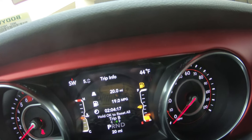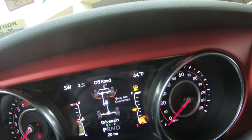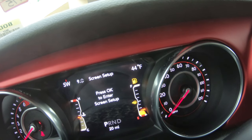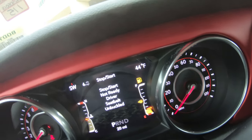Look at this — different trip info, fuel economy, off-road. That's pretty nice. It tells you if the sway bar is connected — that's cool. Vehicle info, speedometer — that thing's very nice.